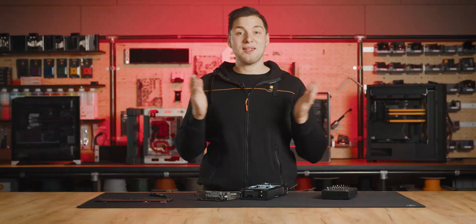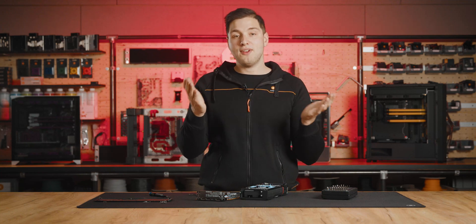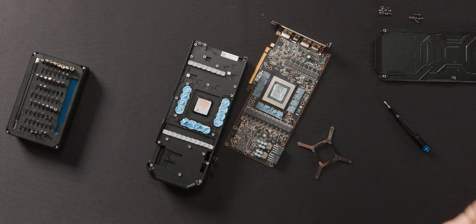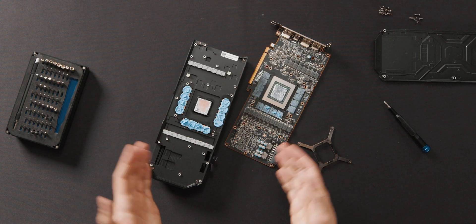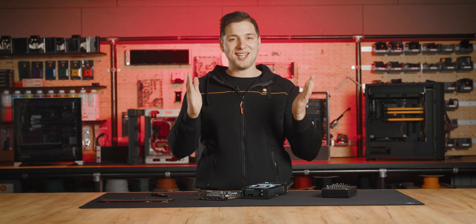And there we go — that wasn't too difficult. We recommend assembling the cooler back and safely storing it, in case you ever need it. What's left is cleaning up the die for the new thermal paste. And with the GPU ready, we are good to go with blocking this bad boy with some EK goodness.